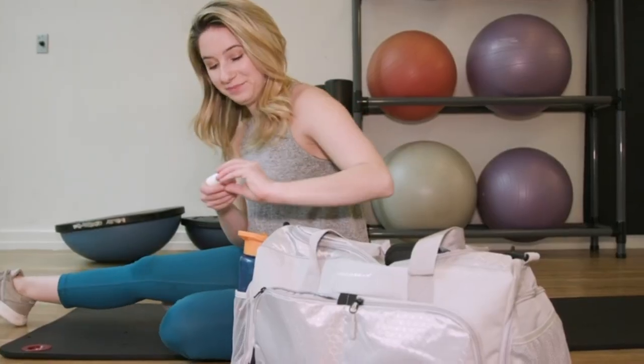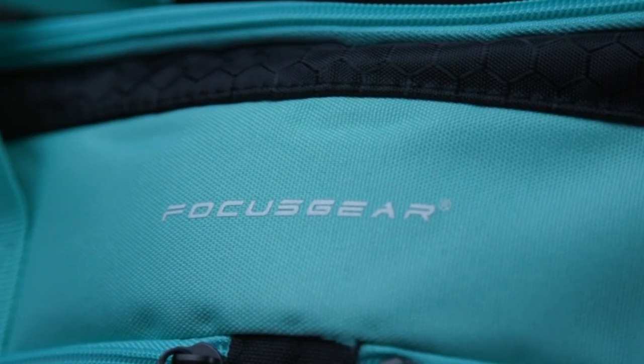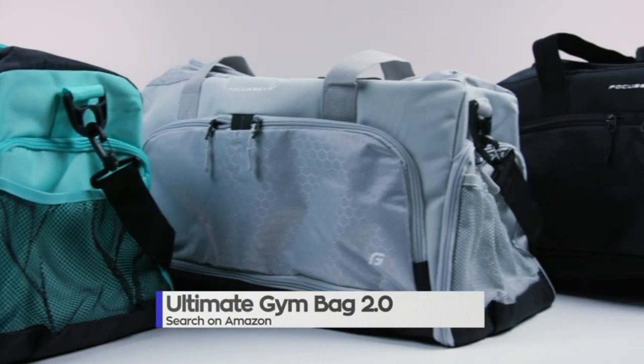You can also attribute the Ultimate Gym Bag's durable design to user reviews. Fantastic quality control means this bag will be with you for the long haul. You can purchase this one-of-a-kind gym bag by searching for Ultimate Gym Bag on Amazon.com.